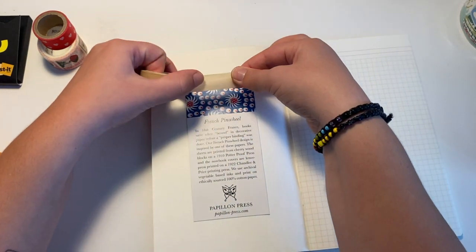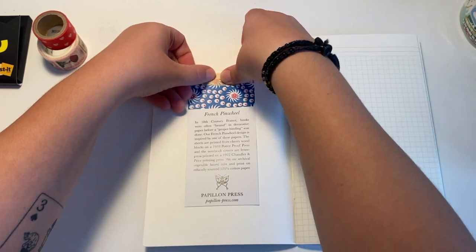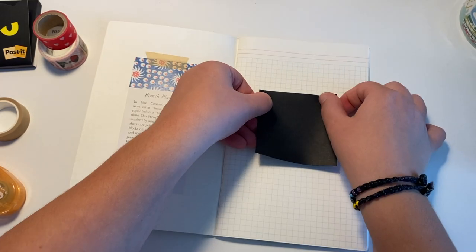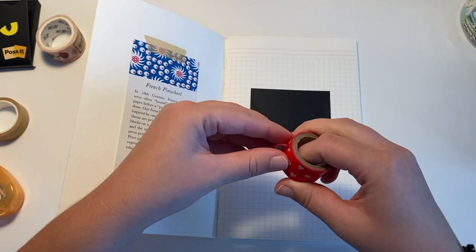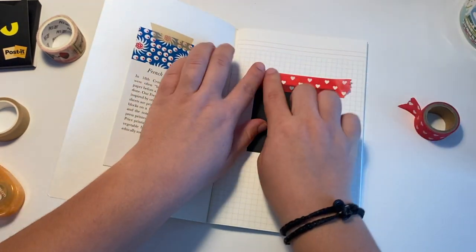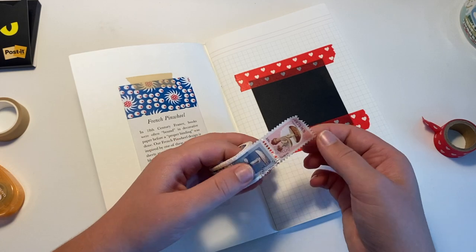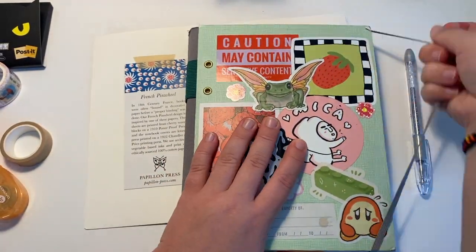I just used my dot liner to stick it in, and then I used some washi tape for the design — it didn't really do anything because it was already glued in, but just for the aesthetic. I'm using a black post-it note as my centerpiece for the first page, and this heart washi tape that I found at Scrap, which is basically an art thrift store. I used my mushroom washi stickers that I got in the haul that I just posted, so you guys can check that out.